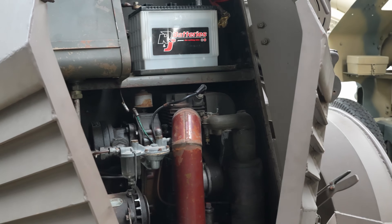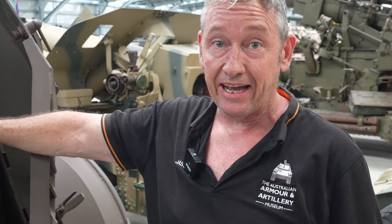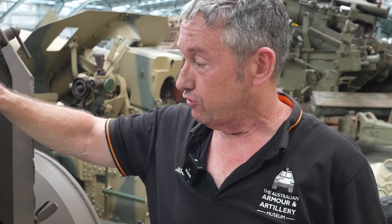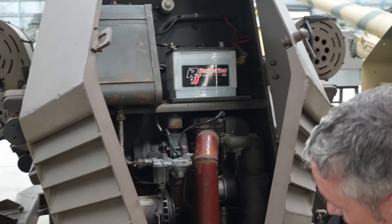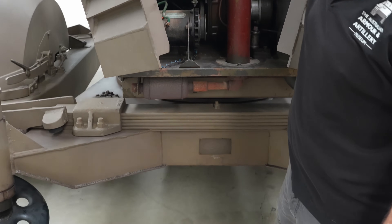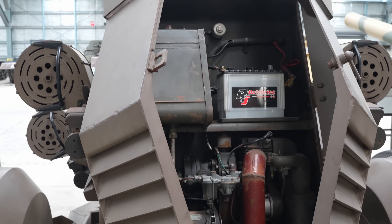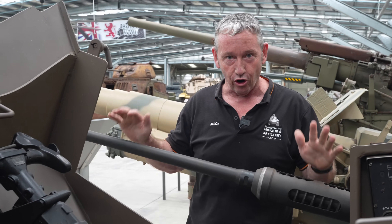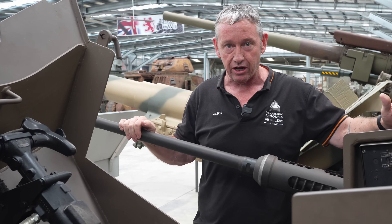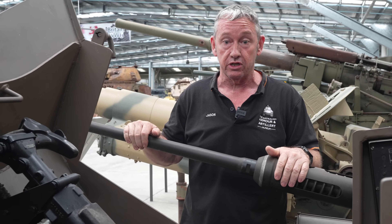In the back is the power source — a 6.2 horsepower TKN Wisconsin single-cylinder petrol engine. There's a fuel tank underneath, an oil reservoir at the top for the hydraulics, and a 6-volt battery. There is no manual operation option; the engine must be running to provide power to the hydraulics to operate the gun.